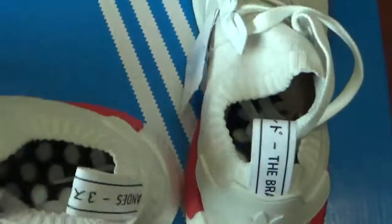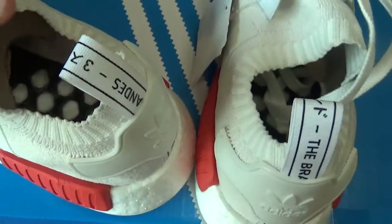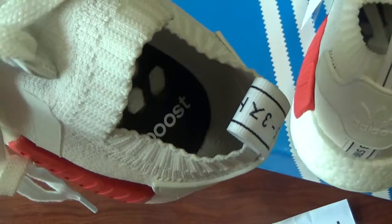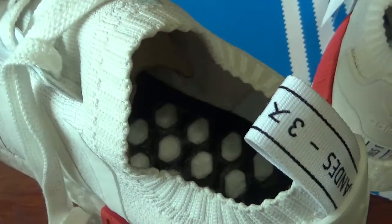Let's come to the inside. For this style, there's no insole. You can see the booster letters and also the booster materials.